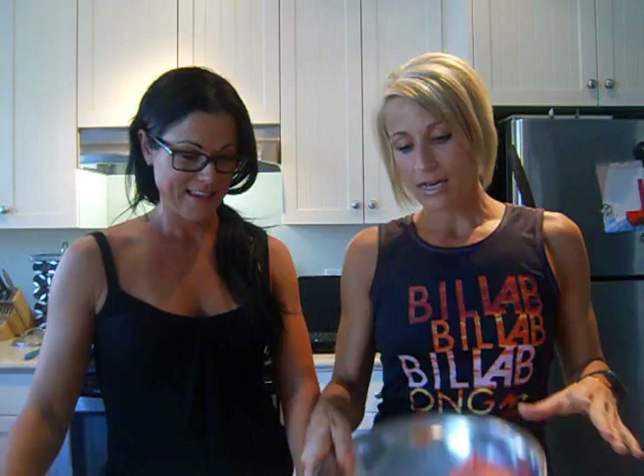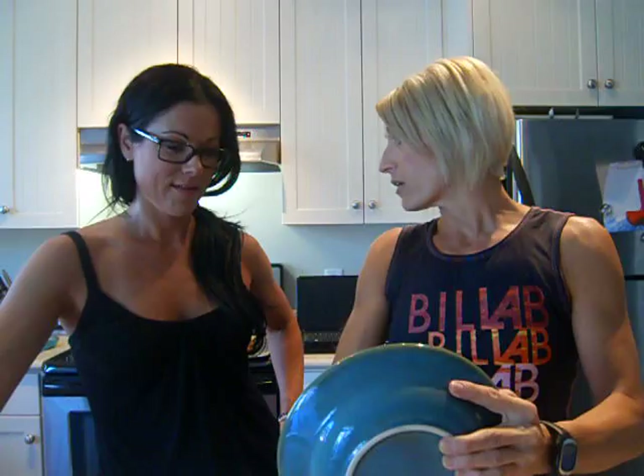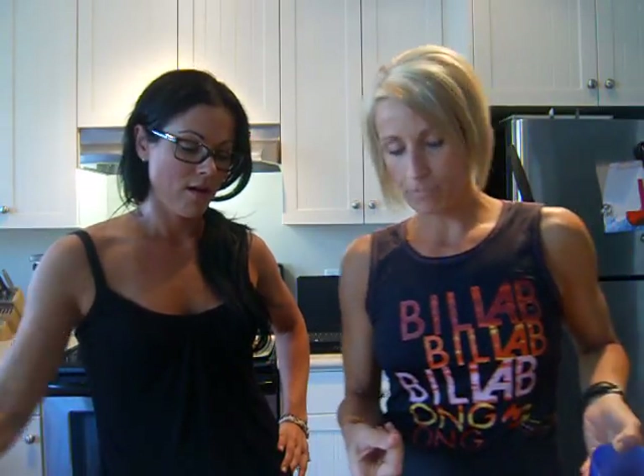We're also making a turkey meatball. So I'm gonna start on the meatball — really easy. A pound of ground turkey, a little cleaner and leaner than beef. We're gonna add about a half a cup of cooked quinoa. You could add bread or crackers, but why not put something with protein in it?